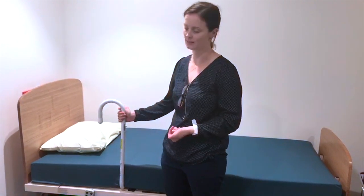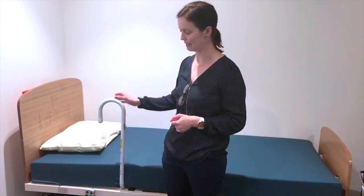You might need your helper to help you with this each time you use the bedstick. Please also make sure the bedstick doesn't move — your helper can assist you with this also.